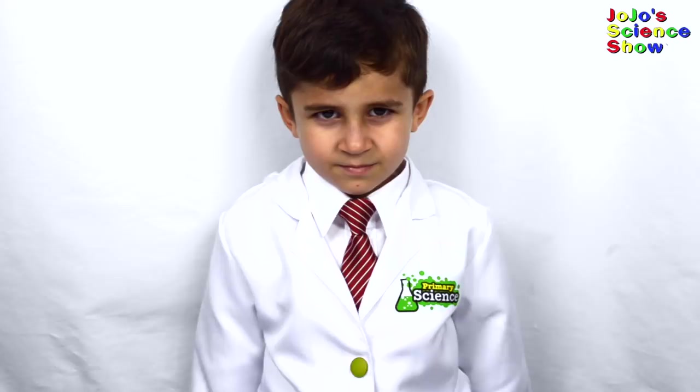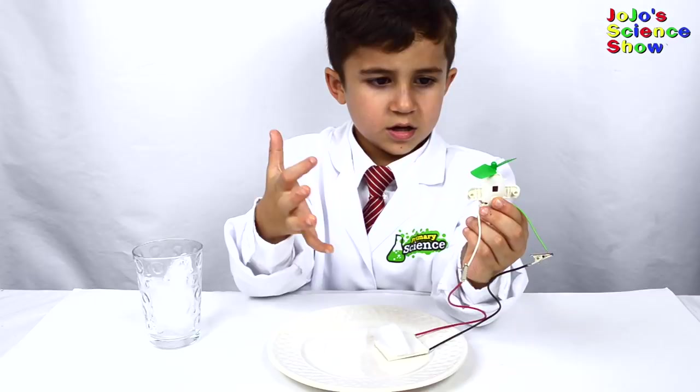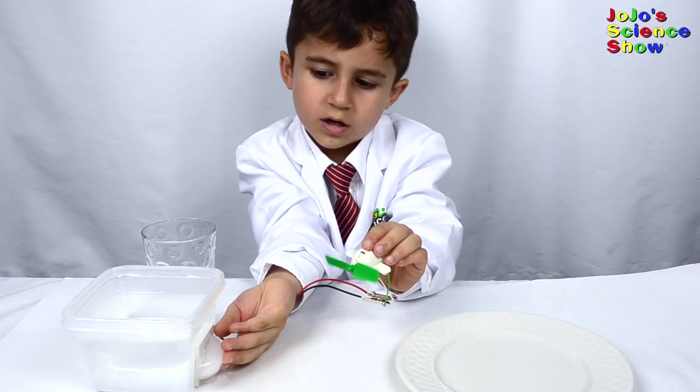Today I'm going to show you how to make electricity using ice or heat. A Peltier device is a thermoelectric device. Do you see the ice is causing it to move? The heat flow from my hand to the ice is creating electricity. See how fast it spins when I put hot water on this side and ice on that side.